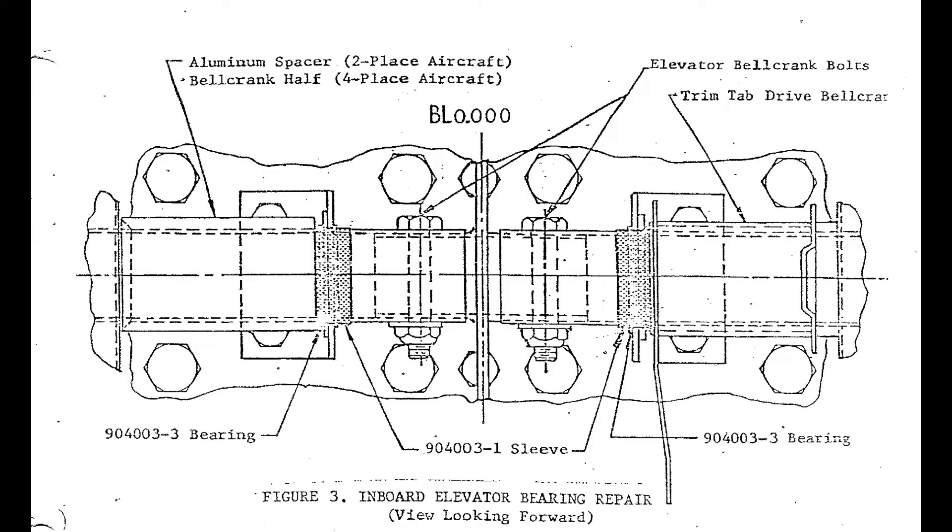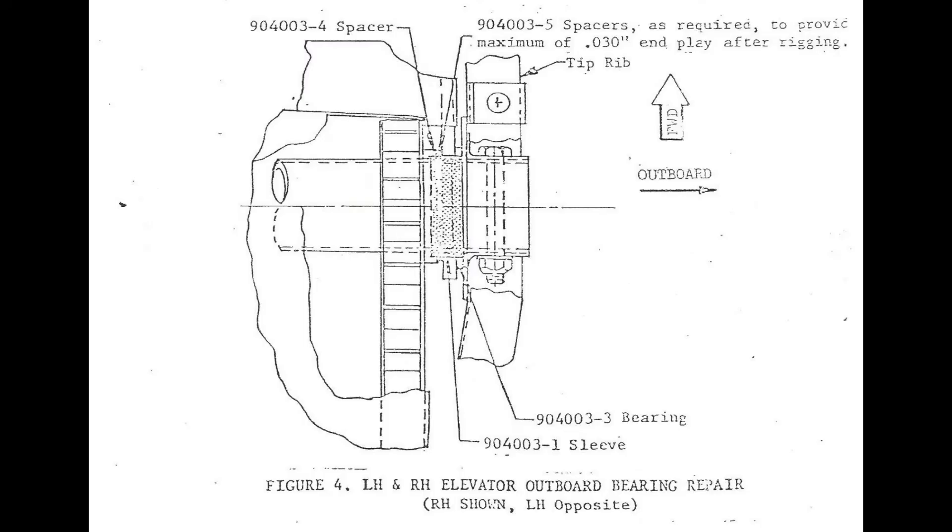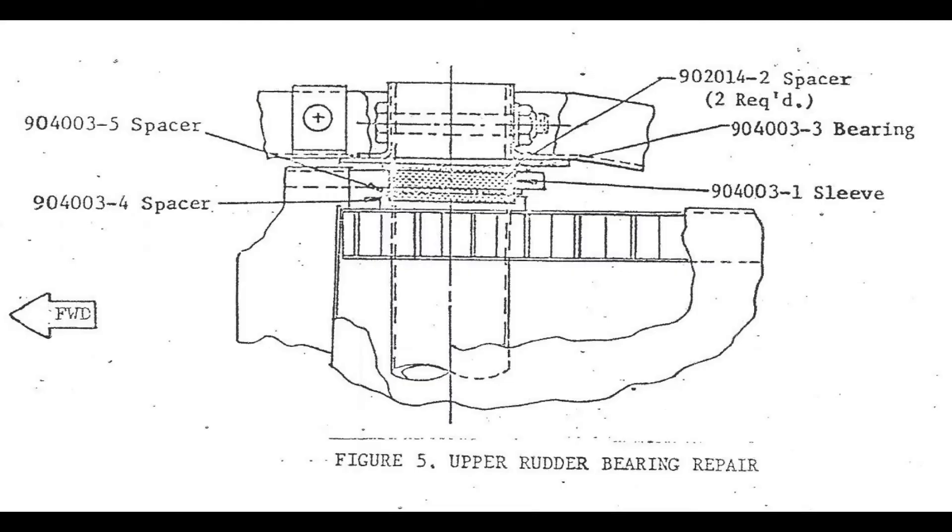The torque tubes are quite small on the elevator. When you look at the inboard side of the elevator, because you have two, you pick up a bearing count which now brings us up to six. Just like the inboard side, every elevator has an outboard which can have an oversized sleeve, and this is going to bring our bearing count up to eight — not too bad so far — and we still have the rudder.